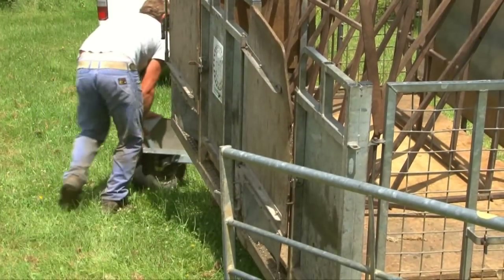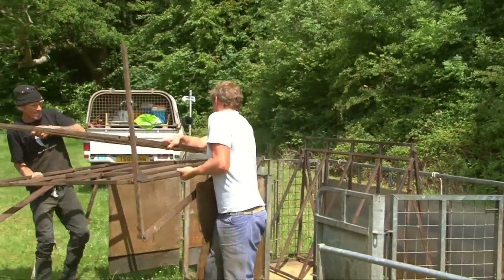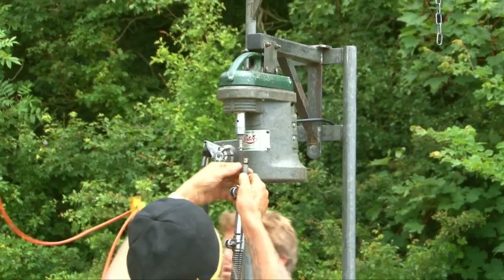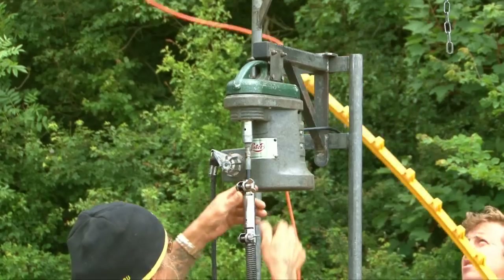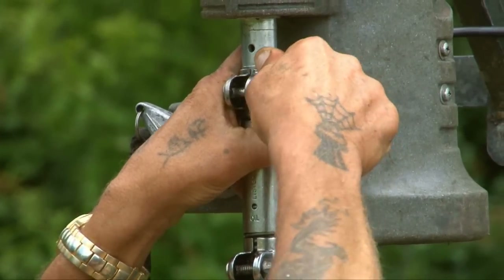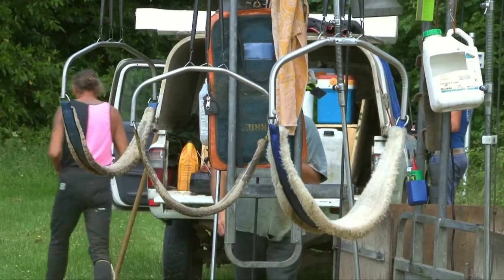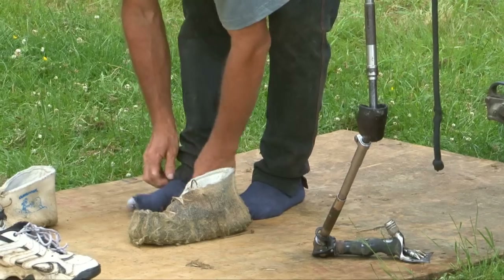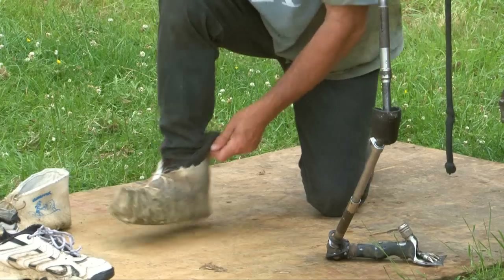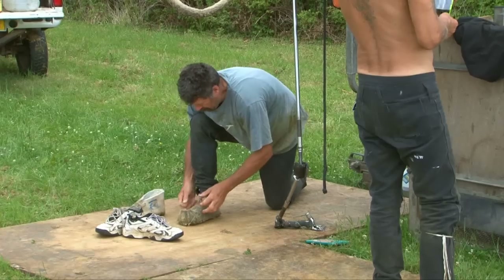It's time to set up the shearing equipment. I wonder what those are? And what about that? This man is putting on some special sheepskin slippers. They're called moccasins, and he wears them so that he won't hurt the sheep when he handles them.